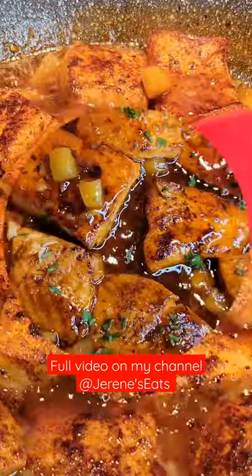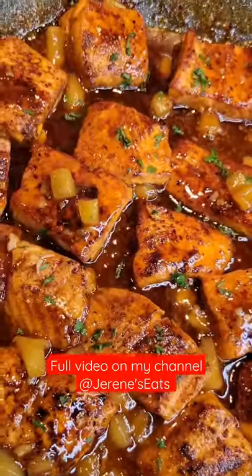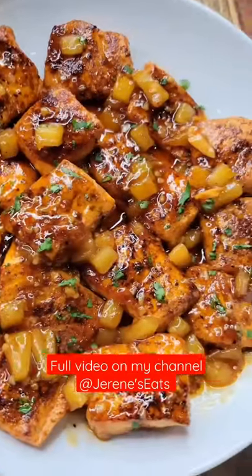All you have to do is just spoon that delicious sauce all over the salmon and you are good to go. Serve this up with your favorite side dish — I love it with mashed potatoes or baked potatoes. It is so good, guys!